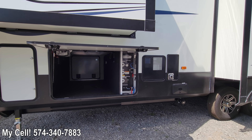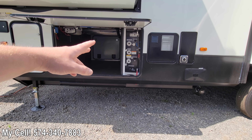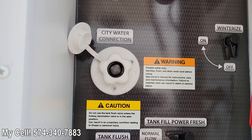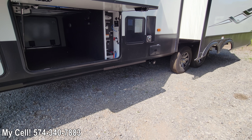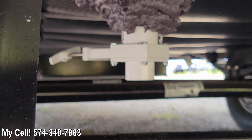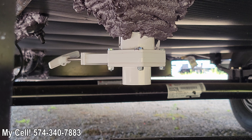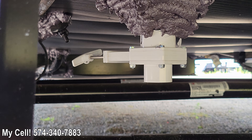Number four: stepping over to your wet bay compartment. Every Montana High Country now is going to have a 75-gallon fresh water tank — that's roughly 15 gallons more than before. For boondocking, that's huge — that's a whole other couple of days for you. And you've got a big two-inch drain, so when you end your camping trip it's an easy flush; you don't have to wait 45 to 50 minutes for the tank to drain out.